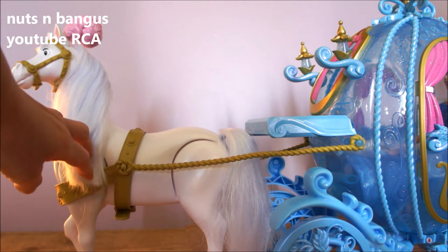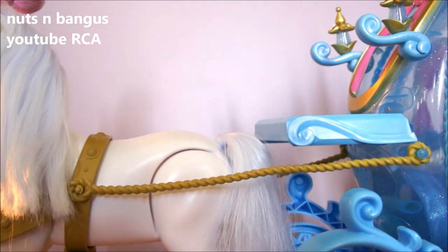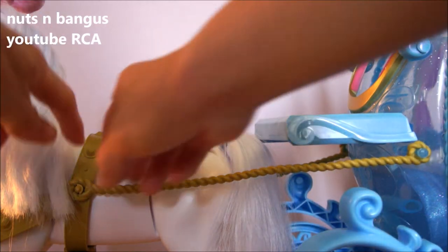Very nice hair, but only one-sided. This is removable.